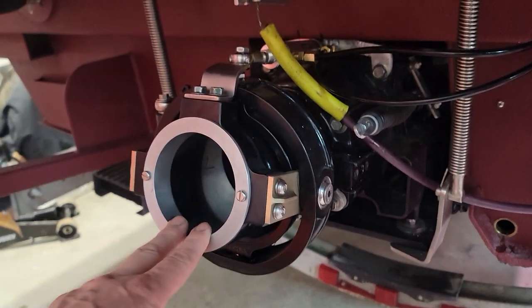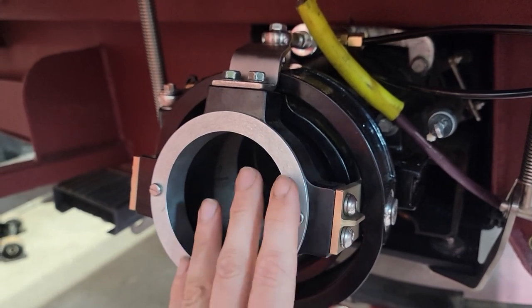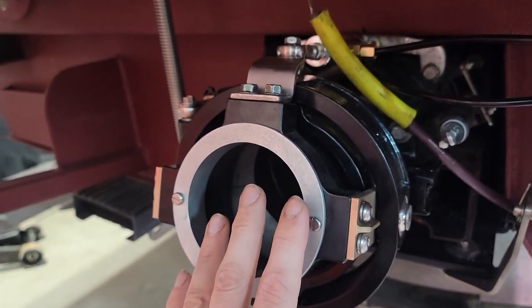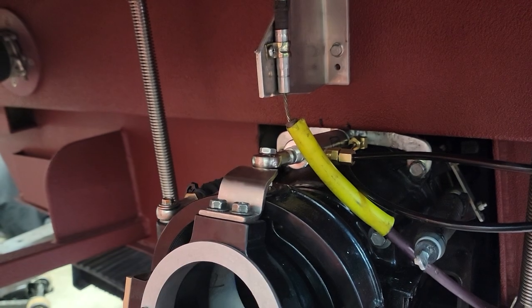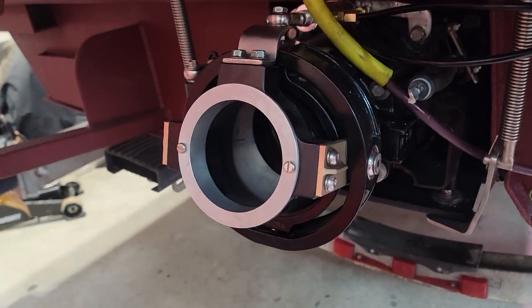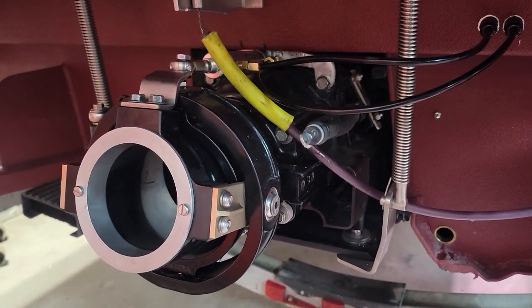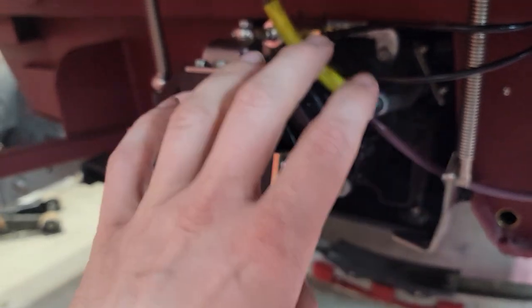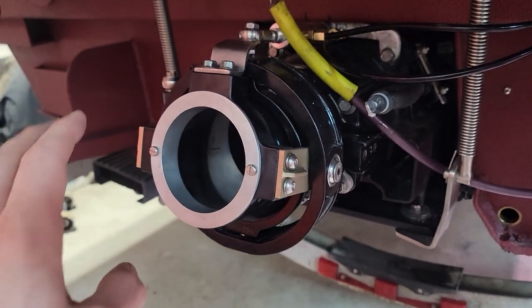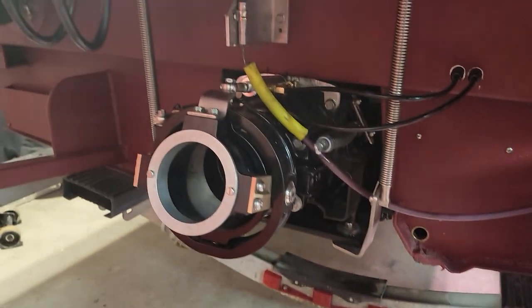For the muscle boat jet boat crowd — the ones with big block Chevys and Fords — they'd call something like this a plate diverter. What it does: the nozzle goes left and right for steering, but this one also tilts back and forth via a hydraulic ram to adjust trim. It bolts up to the Mercury engine and pump setup, which is fitted on a multitude of boats.